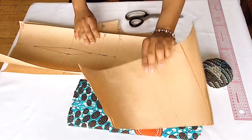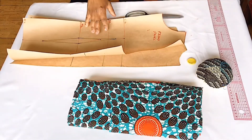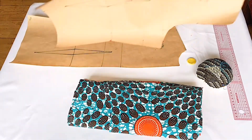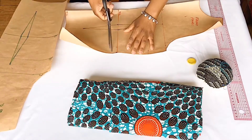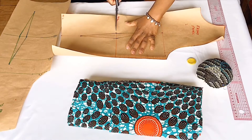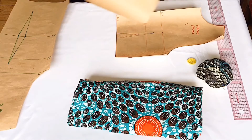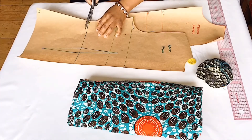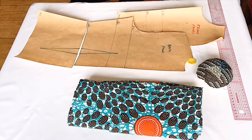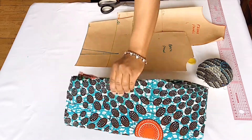I will be using my basic bodice pattern and my sleeve pattern for this top. If you haven't seen the video of how I made the bodice pattern, I'm going to put the video in the description box below. I'll start by cutting the pattern from the waist — remember to tape it back after cutting because you will need it for other projects. I did not add any sewing allowance when I was drafting the pattern, so I'm going to add all my sewing allowances on the fabric. I'm using two yards of fabric for this top.